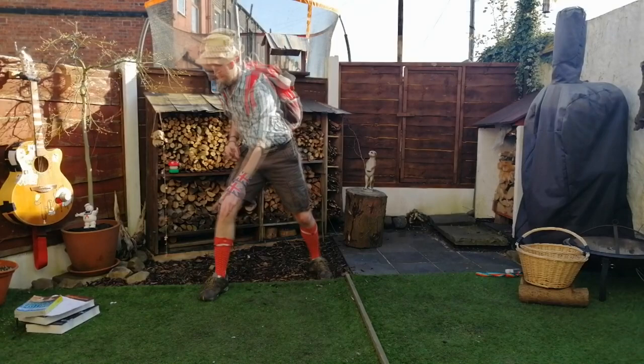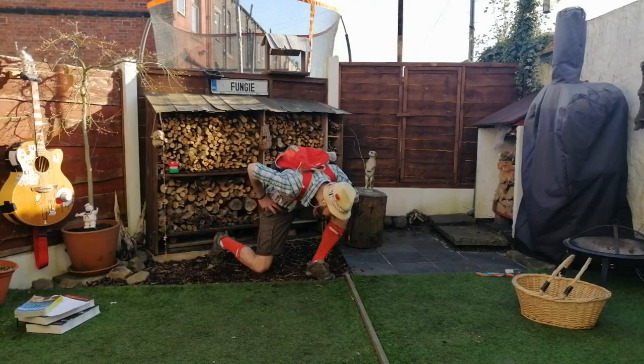Do you love mushrooms but tired of being stuck in the house? Then why not join me, the Fungi Guy, on a virtual Fungi Foray fitness class — working all your major muscle groups whilst re-enacting all your favourite foray moments.